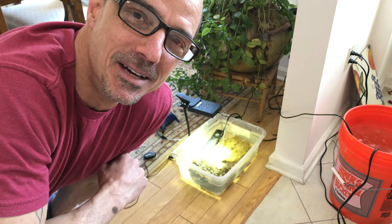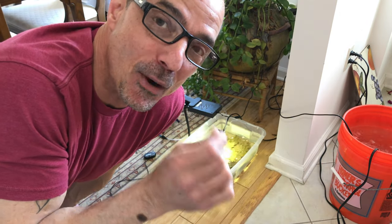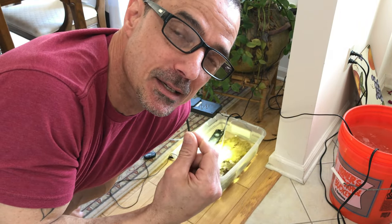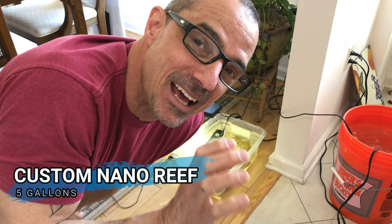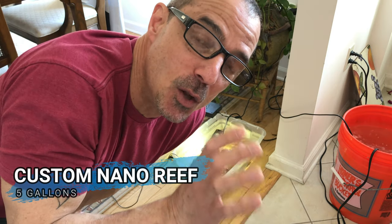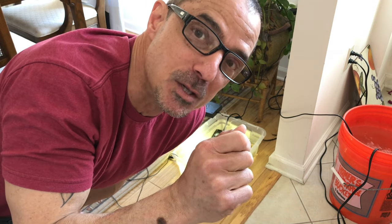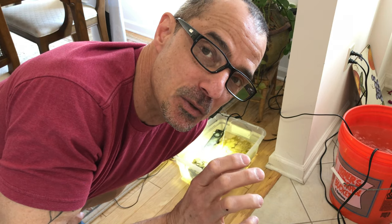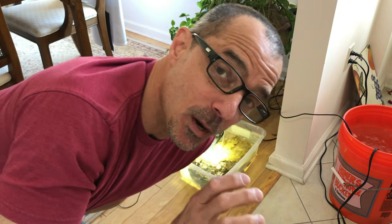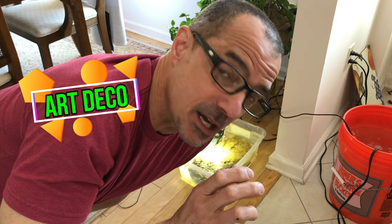Hey guys, it's Tom. Back again. I'm going to be trying something brand new, even for me. This is the start of a five-gallon custom nano-reef setup. I usually don't talk too long in the beginning — we get right into the video. For new viewers, subscribe and hit the bell. But this is a big build, so I'm going to present this in sections. What I mean by custom aquarium is it's going to be the shape. I haven't come up with the name yet — it's probably going to be like an art deco.